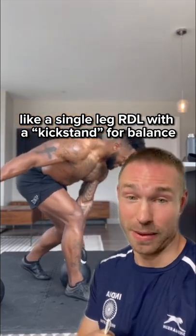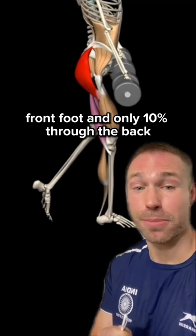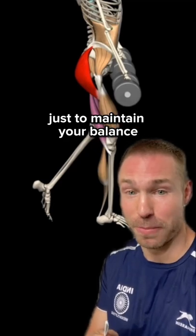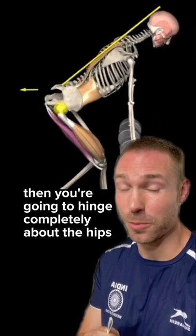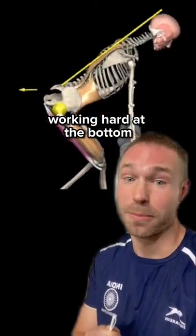You want to have 90% of your body weight through your front foot and only 10% through the back, just to maintain your balance. Then you're going to hinge completely about the hips, keeping your back completely straight. You should feel your hamstrings and glutes working hard at the bottom.